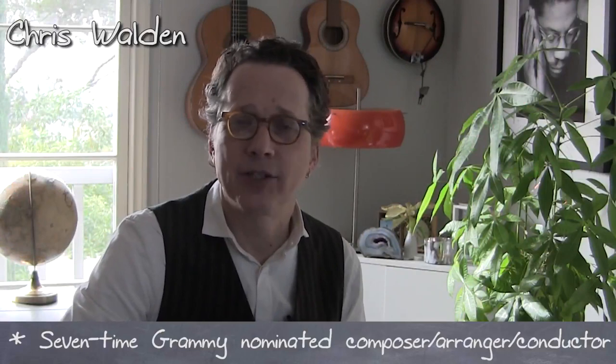This is my masterclass about arranging for Big Band. First, here's the theme of the song, of this chart.